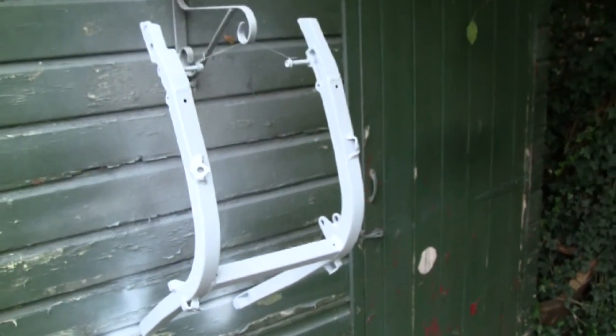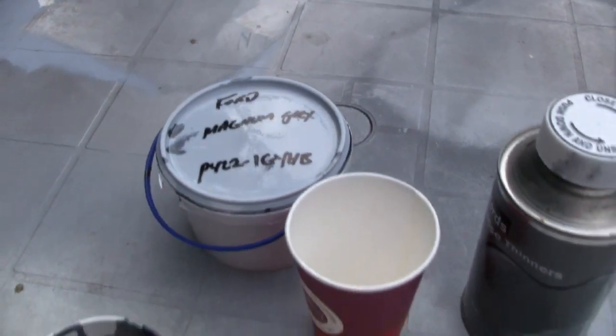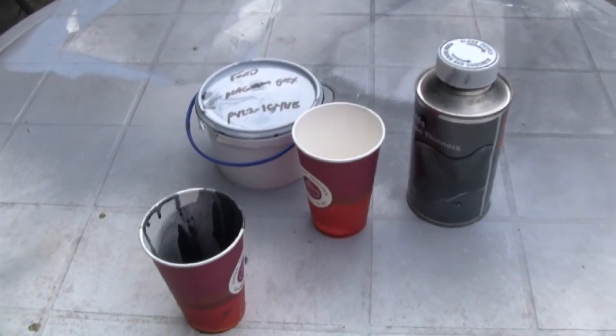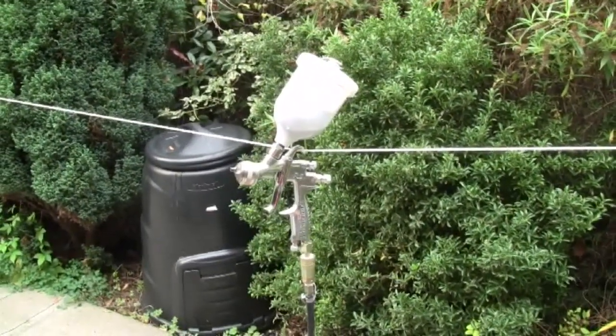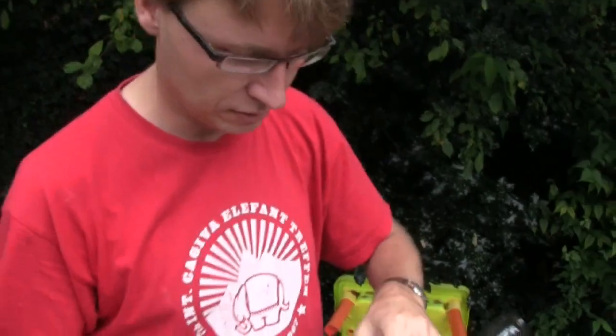There it is, hung on the side of my shed ready to be painted. I've chosen a Ford Magnum Grey which I like. I've mixed equal parts paint and thinners from the paint shop. That's my gravity fed spray gun hanging on the clothesline. Air compressor borrowed from Trent. This paint isn't 2-pack but I've got my mask for when I use my 2-pack lacquer — I'm going to wear it anyway because it's not a good thing to be breathing in solvents.